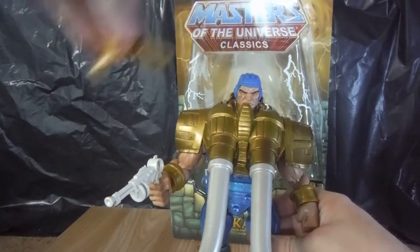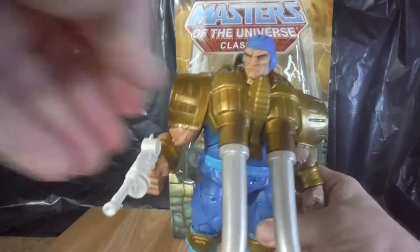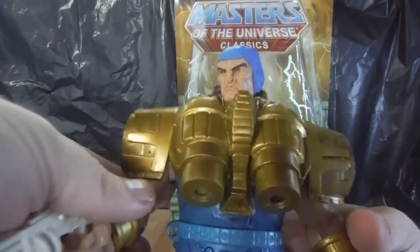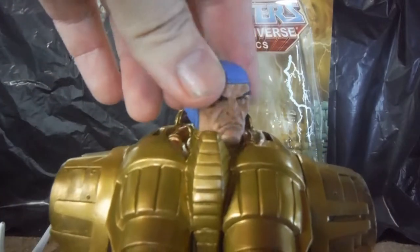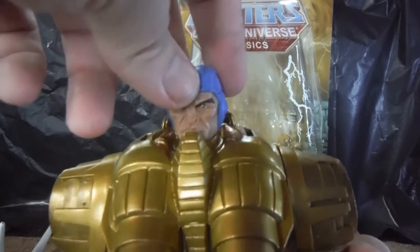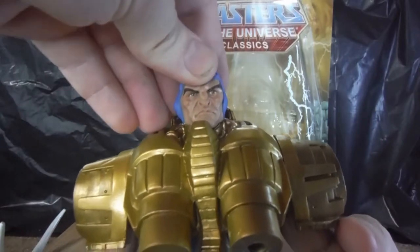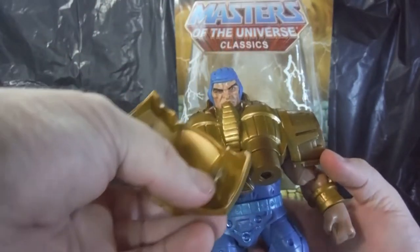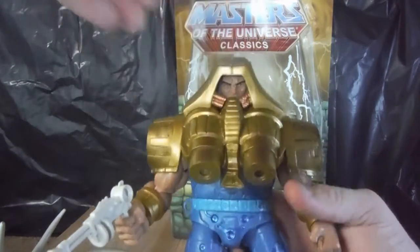He does sport a removable helmet, which is quite nice — you get to see the amazing head sculpt. I'm going to pop his tusks off, as they are removable, so I can bring him up closer to the camera. He has an amazing head sculpt with a padded hooded kind of head gear underneath the helmet, just to help him wear the helmet better. The helmet is clipped in via two pegs on either side, and you just pop it into place.